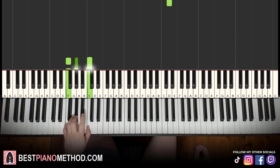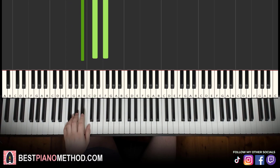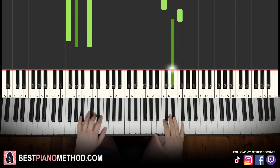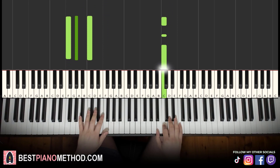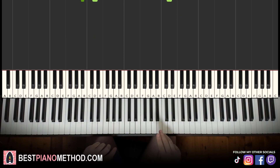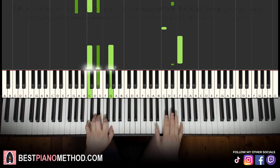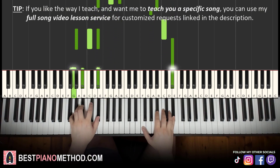Left hand, two chords: F minor (F, A flat, C) and B flat major (B flat, D, F). With these two chords in mind, the two hands together go: C and F minor together, then B flat major by itself. Back to back, the three parts learned so far — including the passing chord in the second part — are played like that.